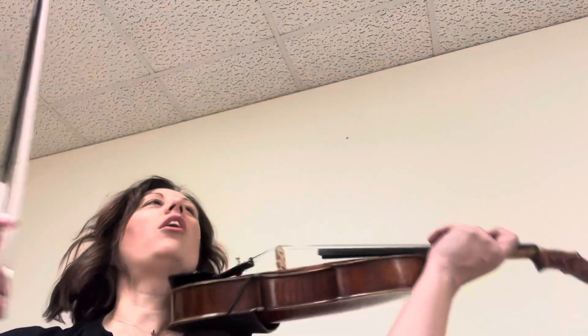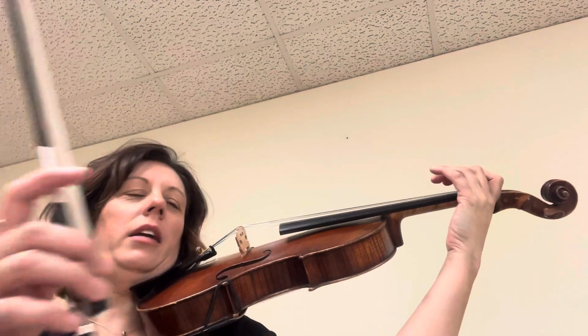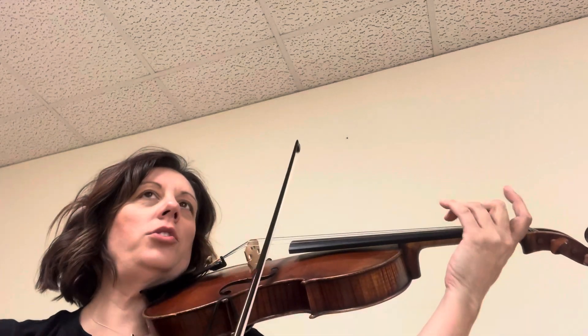Okay, now we're going to do a Gavotte Mignon. This is the E-flat section, so it's the part where you go... low one. Okay, ready? Three, two, lift.